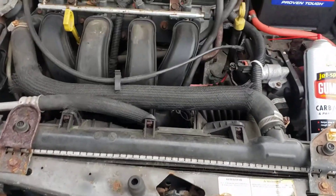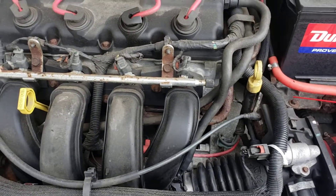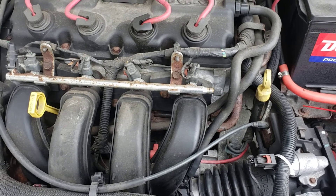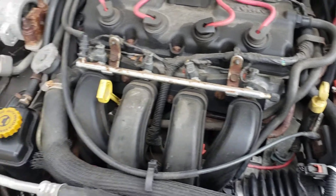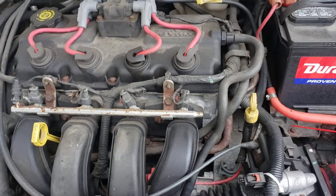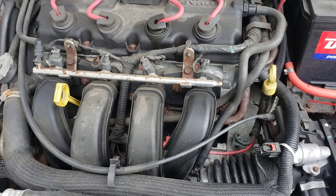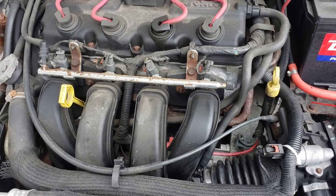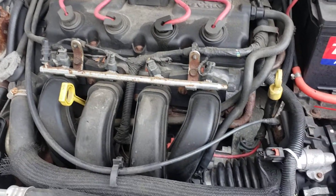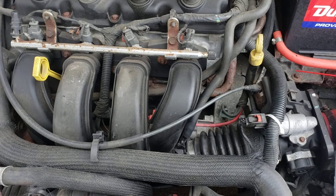We have a car with electronic fuel injection that hasn't started for a while. It's 30 degrees outside, and the last time it started was a month ago. It cranks but won't start. Before you start jumping into things and changing your crank sensor, cam sensor, coil, or spark plugs — if it cranks and won't start, let's check for fuel first.